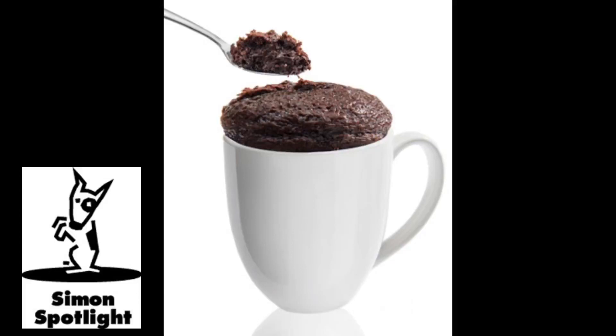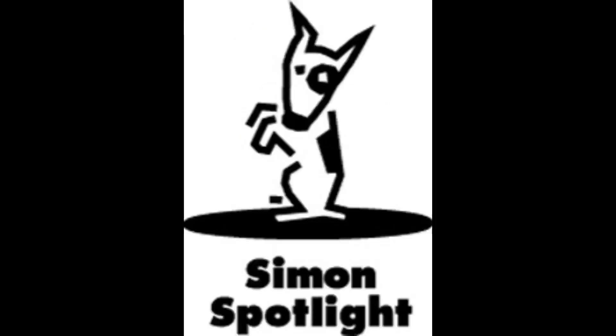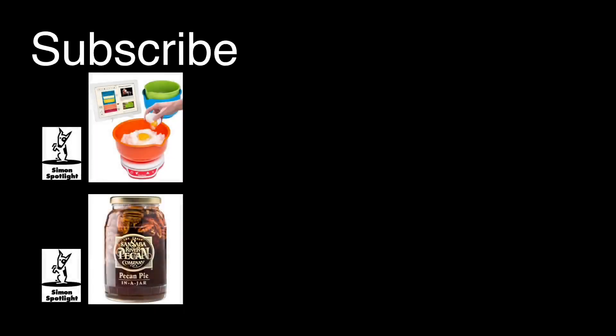Buy the My Cup of Cake and shop for hundreds more curiously awesome gifts at Vat19.com. For more ways to make scrumptious treats, check out these videos, and subscribe to Vat19 for more goodness.